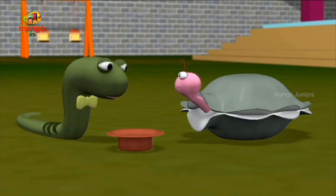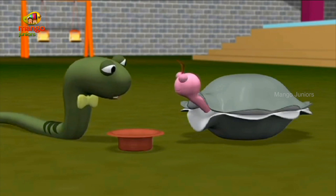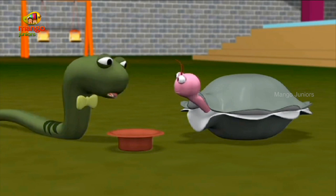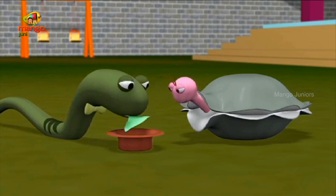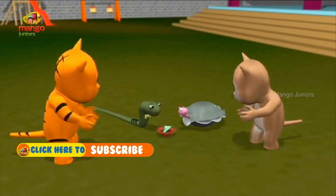And now for my final magic trick. Oyster, can you please step forward and help me? Oyster, lift your hands. Abad the cabra. And that's my magic show for today. Thank you.